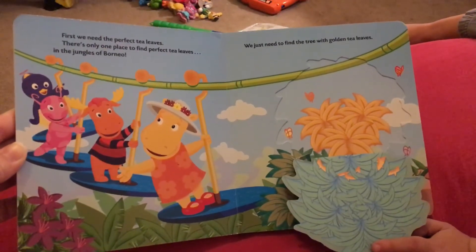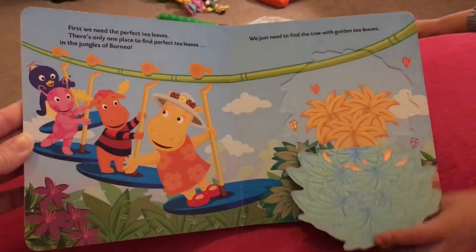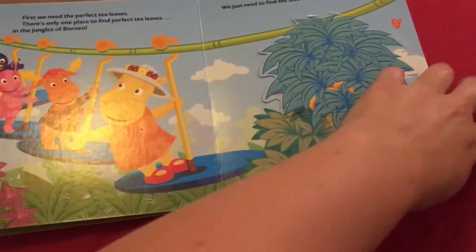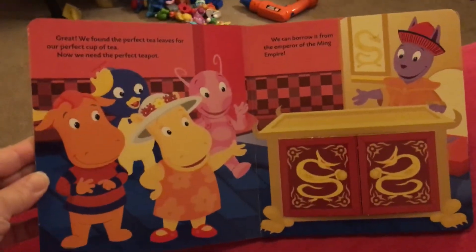Purple butterflies, red butterflies, orange butterflies, green butterflies. The orange butterfly. All right, great.